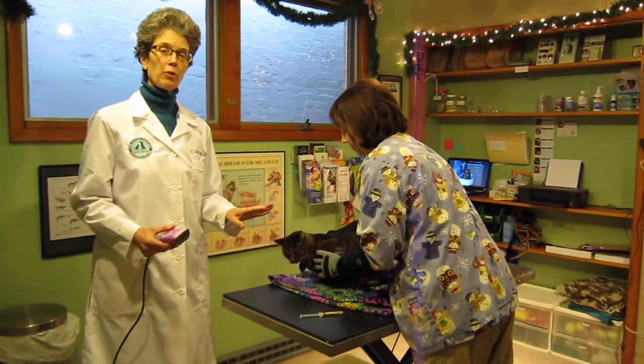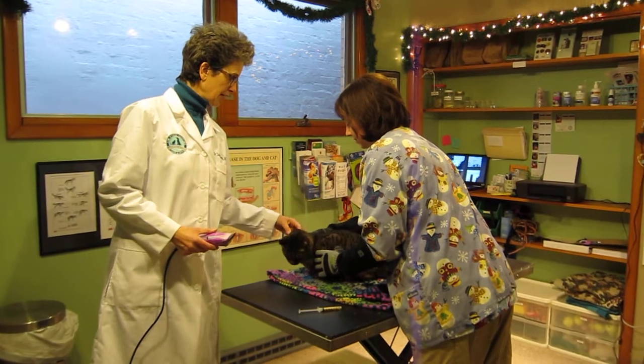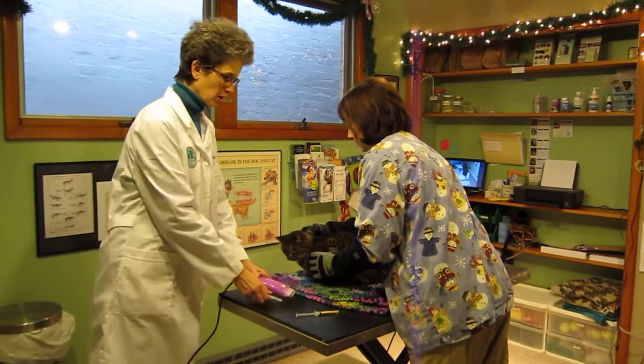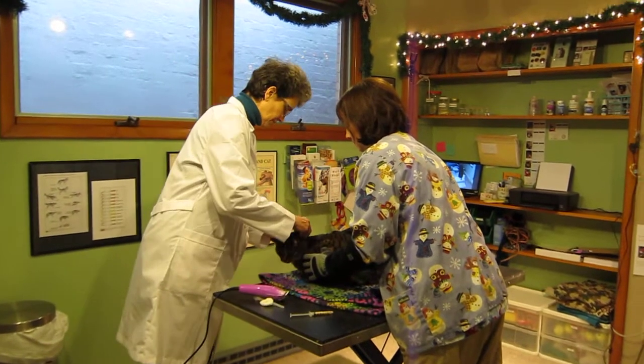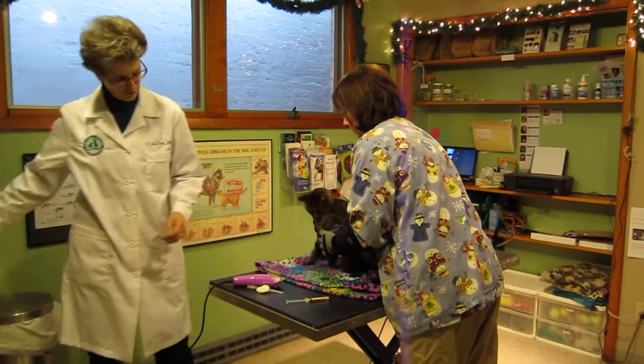We wanted to show a low stress blood draw technique here on Ranger, and that's a way of just elevating the head to draw the blood. So what we're going to do is take off his little collar. And as you can see, he doesn't mind the touch or the feel of the gloves.